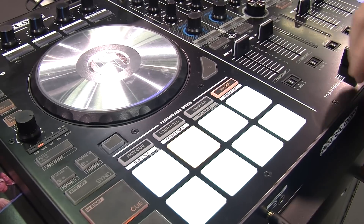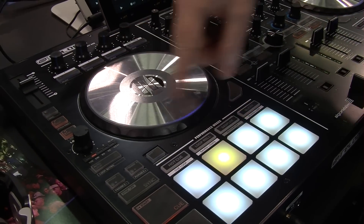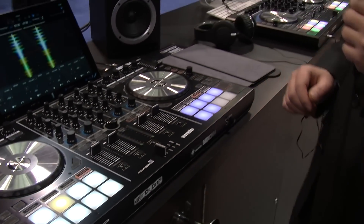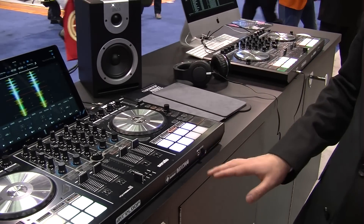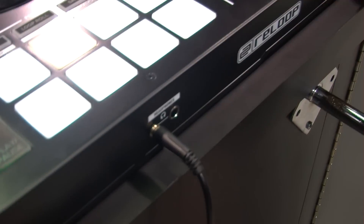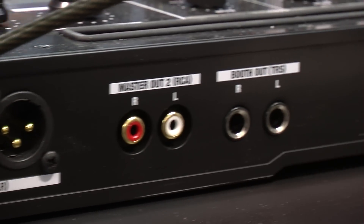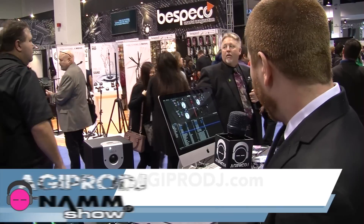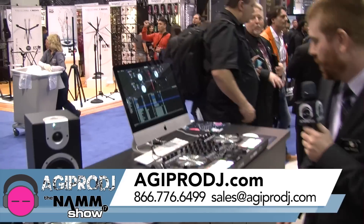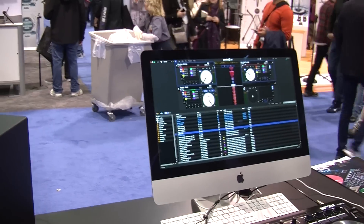All pads are backlit and very bright. We have extra-large jog wheels with LED feedback. On the I/O we've got mic input, quarter-inch and eighth-inch headphone jacks, XLR ports, RCA, and quarter-inch outputs. We also have it working with Serato DJ — it's Serato DJ enabled, and as you can see this station is running the full version of Serato.